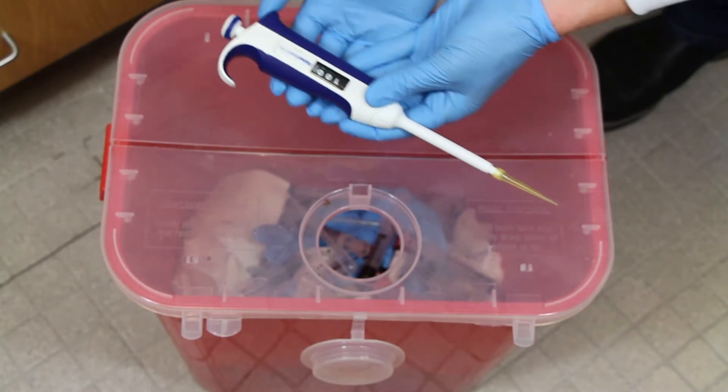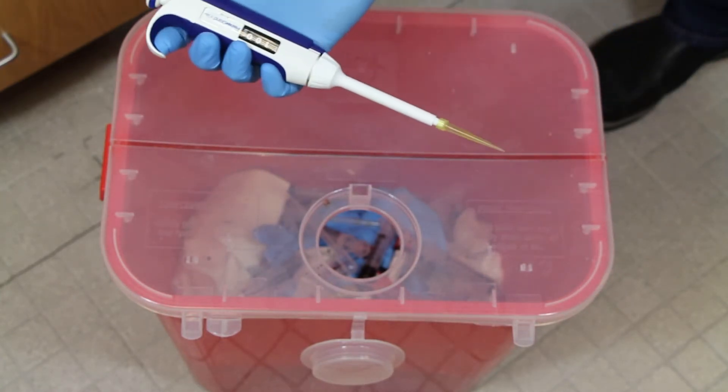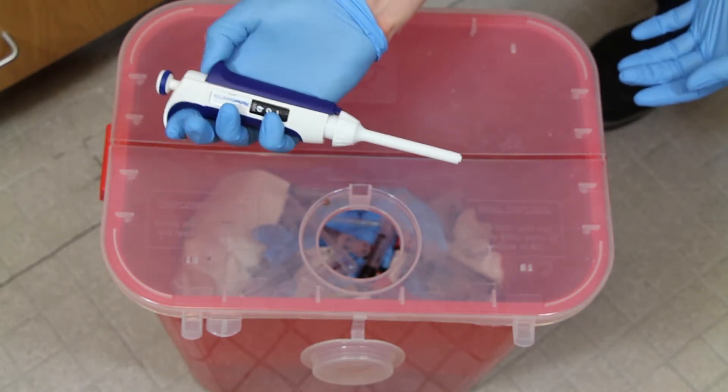Once you're done using the pipette tip, simply take it off of the device by pushing on the little eject button. That's going to push down the outside of the pipette, which pushes on the pipette tip and pushes it right off the end into whatever trash container you're using.